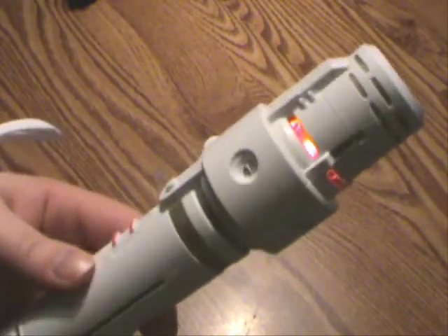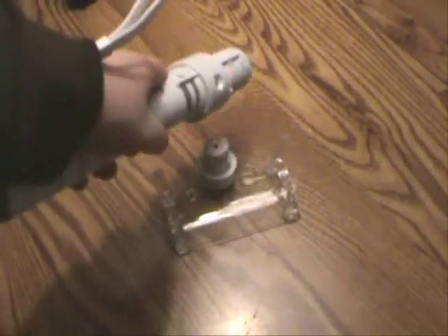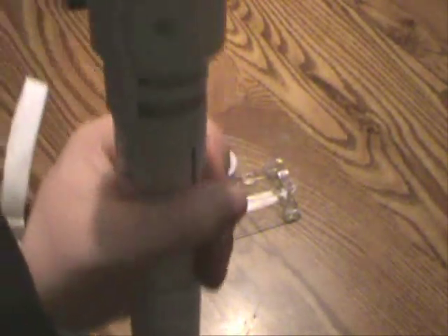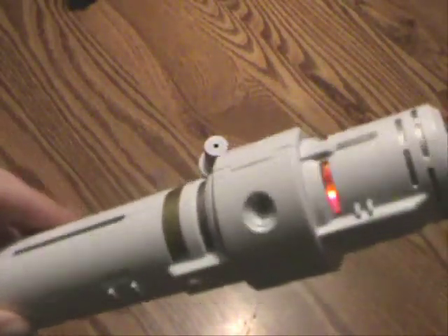But if I point it at the table — yeah, apparently I just became a new type. So you can continue to swing this around, and sometimes it's a bit finicky and you don't get the effect, but generally it works pretty well. You can stab as well. It's got some kind of gyroscope or something in here that registers the way the thing is being moved, so when you stab, that's one kind of motion, and when you slash, that's a different kind of motion — and it registers that and plays the appropriate sound effect.